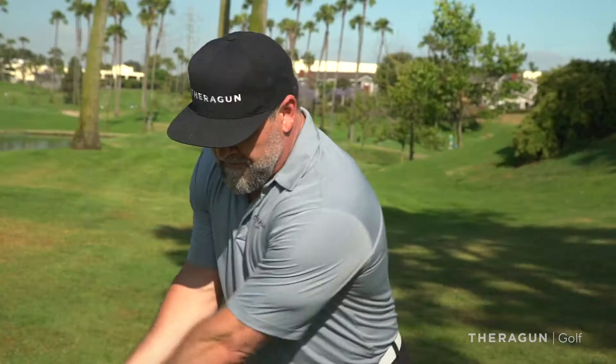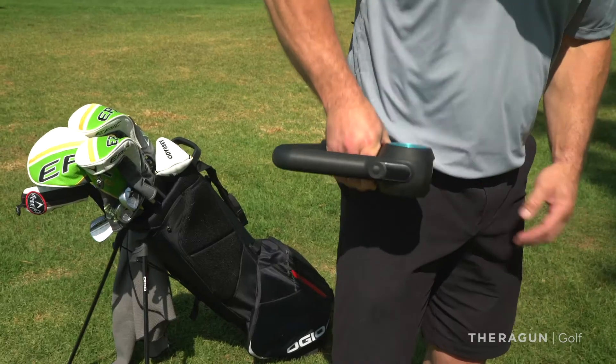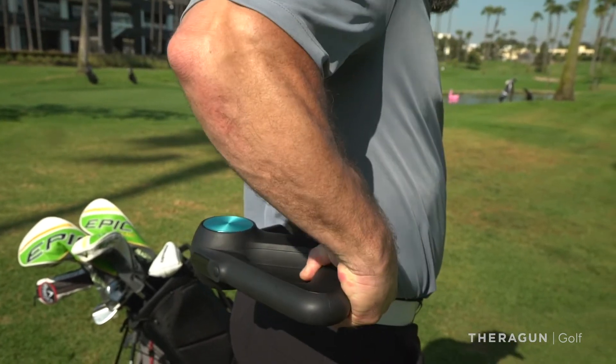Treating your low back before, during, and after your round is so key — to keep those muscles loose, release that tension, keep the blood flow in there, and allow your body to have that large range of motion. Using Theragun before, during, and after your round on your hip flexors, your glutes, and your low back — especially your QL — is so important to keep that flexibility. Do this and I promise it's going to help you through your round.